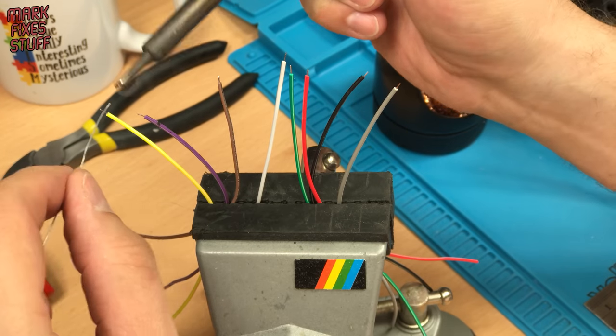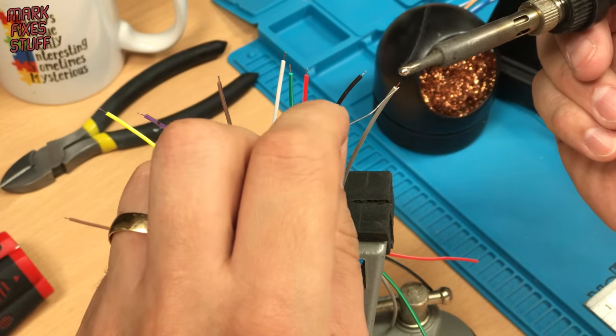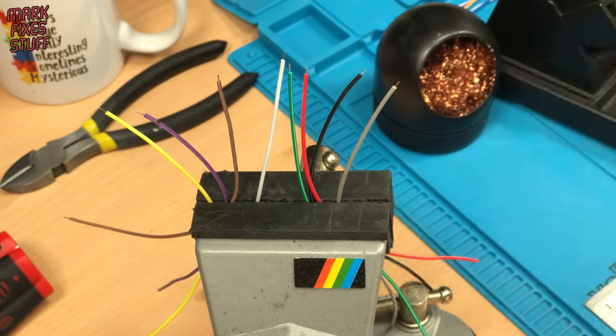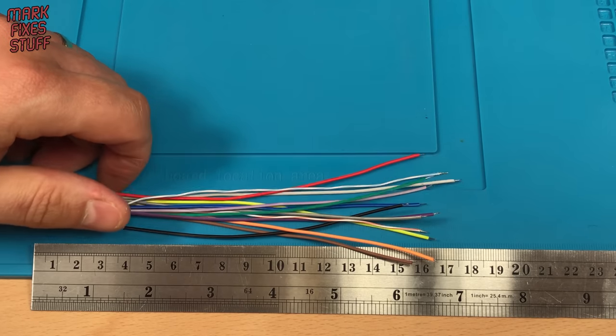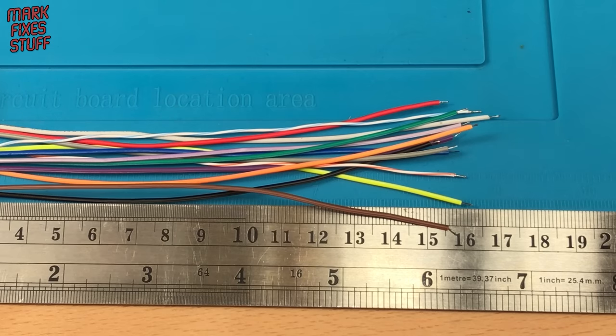We're going to need 12 wires. I've stripped and pre-tinned them to make the job easier. I measured the path of the wires inside the Lynx and think that roughly 160mm is a reasonable length for the job.